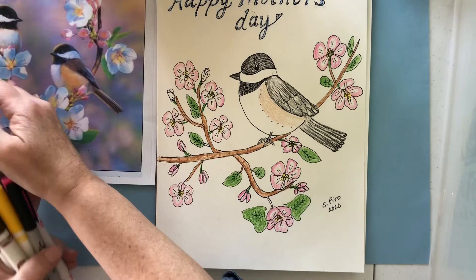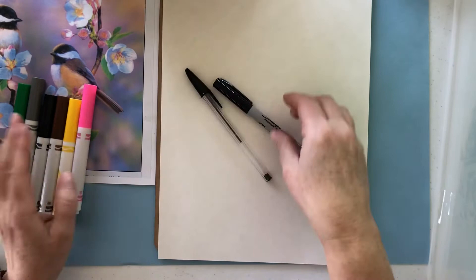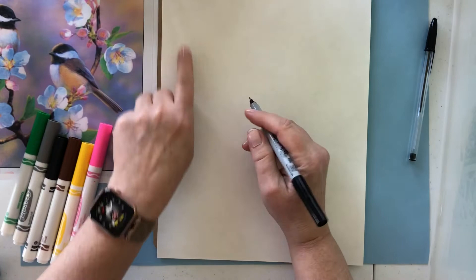I'm going to go ahead and draw first with a Sharpie marker, or maybe a pen would work, or even a black crayon — whichever things you have on hand. I like to use the Sharpie marker because it doesn't smear when I color. So when I use the other colors in my drawing, I don't want the black mixing with them and smearing.